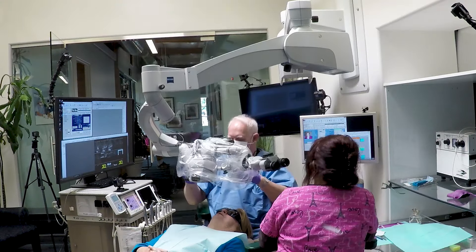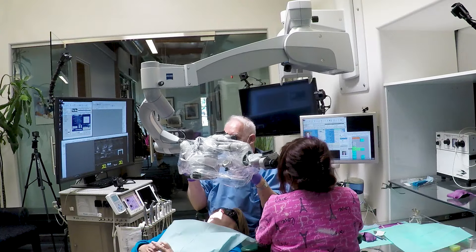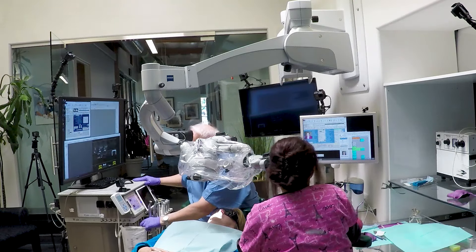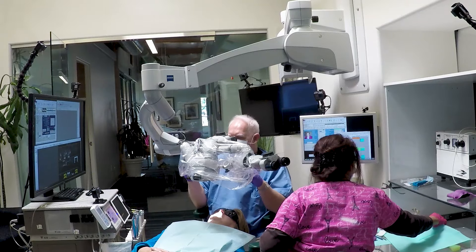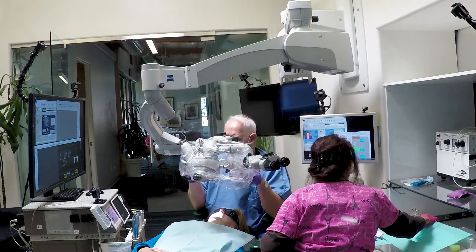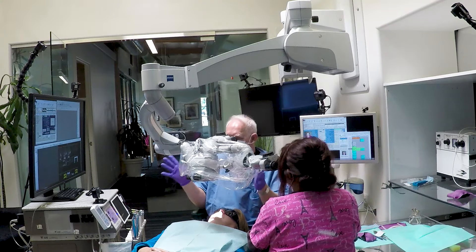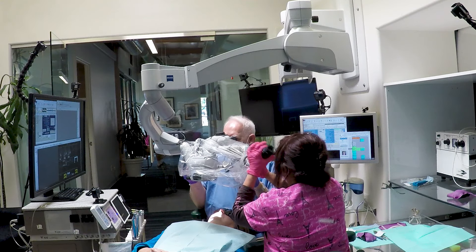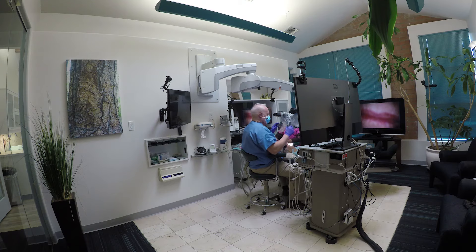So before every patient, what we do is I get set and I give a signal to Joy that I'm set. I'm getting my cart ready, my positioning ready, my focus ready, and our team ready to start. And then when I'm ready, I give Joy a signal — that hand out on the microscope — and I snap it back. That's a signal to Joy to get her position ready.